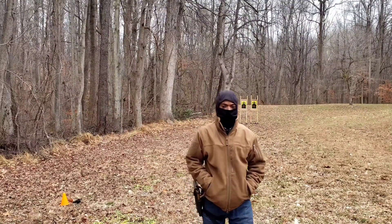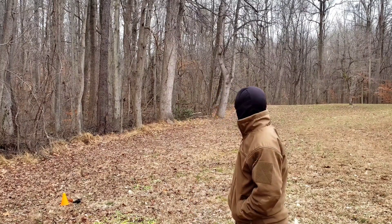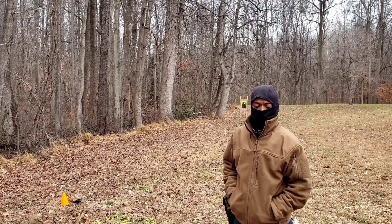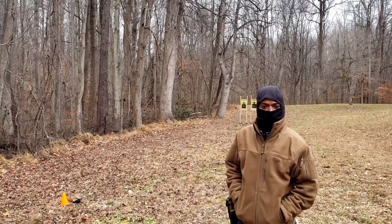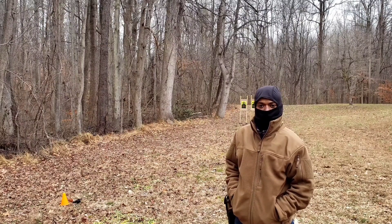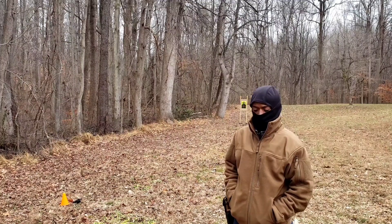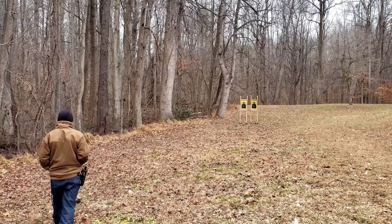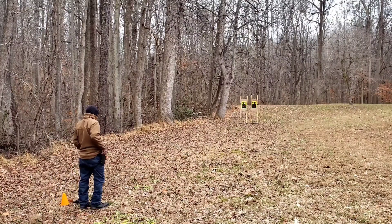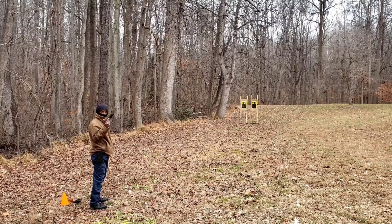Next up is a real test of these pistols' accuracy. From the cone to the target it's 20 yards. I'm going to fire 10 shots from each pistol standing, and afterwards show you what the groups look like. The M9A3 will be first on the right.